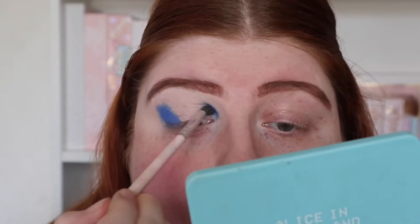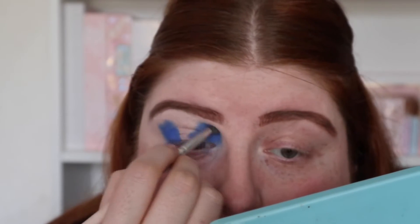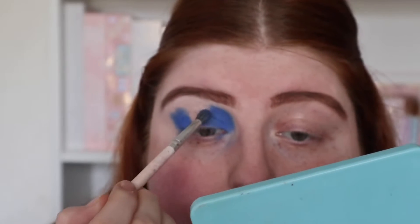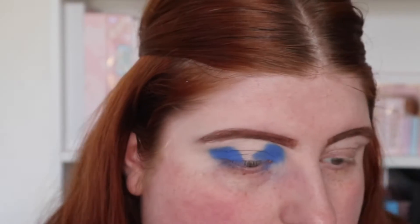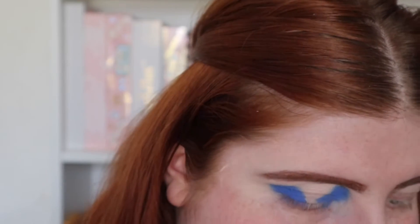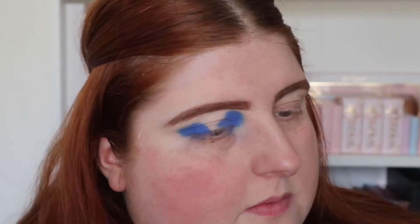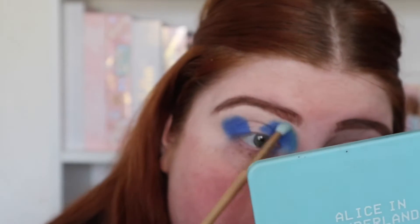I think we'll do a halo eye because I never really do halo eyes on camera. It is more of a pastel blue — not as dark as I thought it was going to be — but I actually don't mind that because I don't have many blues like this. It's building really nicely as well. I'm going to take this brush and bring the blue down, then blend the top of it out.